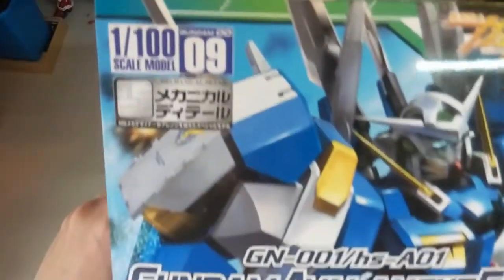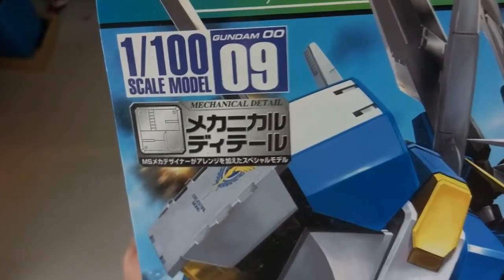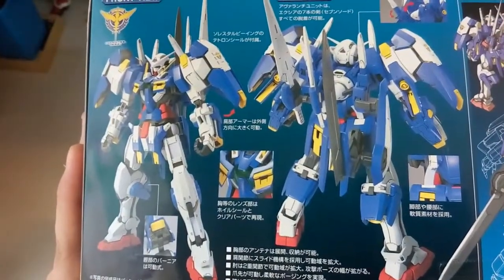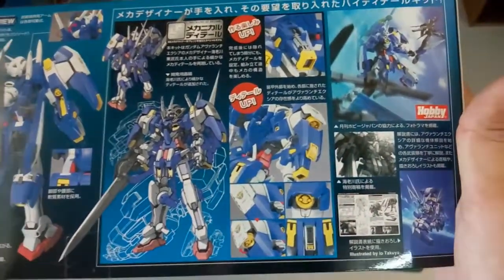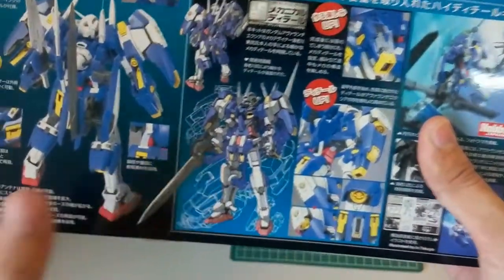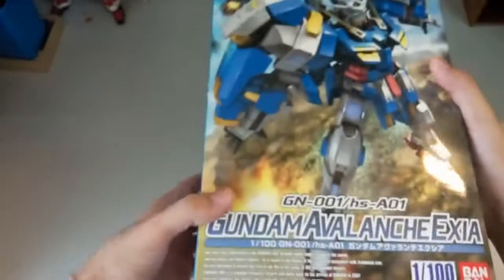At the top here it says 'mechanical detail,' so yeah, it was 2008 — not sure how the mechanical detail claim holds up. Here you can see the Avalanche Exia. Here's the back of the box, mostly in Japanese, and I can't read Japanese so there's nothing I can translate. You can see the Avalanche Exia in artwork form — sort of like the anime or manga style — and that's the box done.